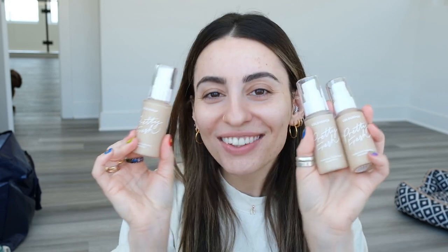Before I jump straight into putting foundation on, I'm just going to use a little bit of my Ole Henriksen Banana Bright Face Primer, just because I don't have any moisturizer on my face. My skin's kind of been a little crappy again lately. Anyway, here is the foundation — the ColourPop Pretty Fresh Hyaluronic Hydrating Foundation.